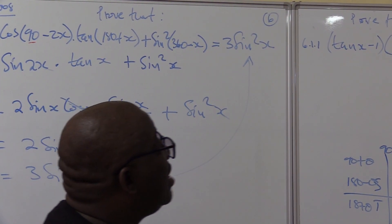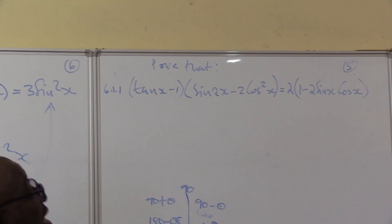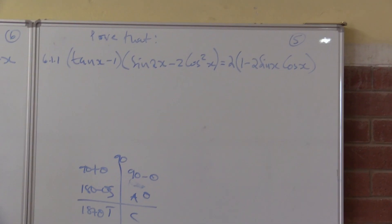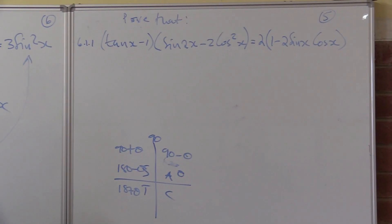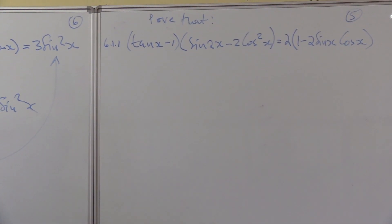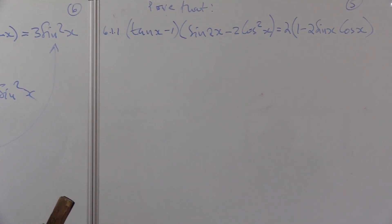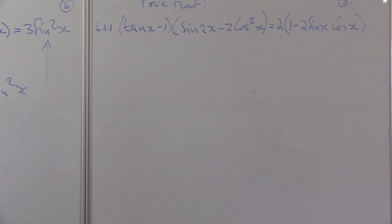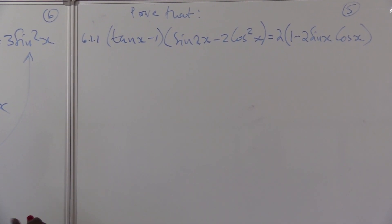Let's go to the other question — it's about five marks. We are given two sides as well: prove that the left hand side is equal to the right hand side. There are many approaches to this one, but let's work it out together. On the left hand side we have tan x minus one. I know I can change tan x.